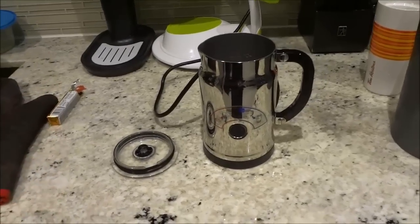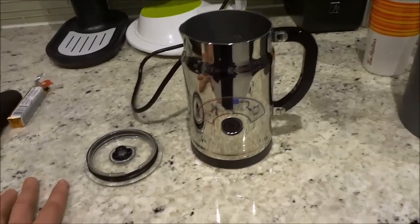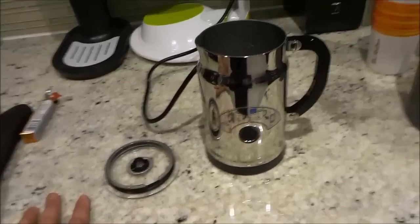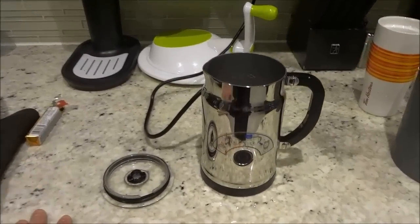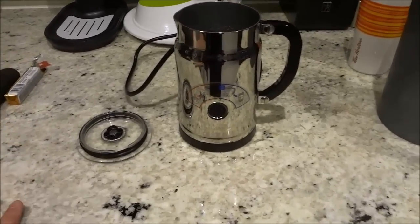Hey everybody, I'm here today to show you how to use the Nespresso Aeroccino Milk Frother. It's a simple process and I will be walking you through it in a step-by-step manner in this tutorial video. So let's get right to it.